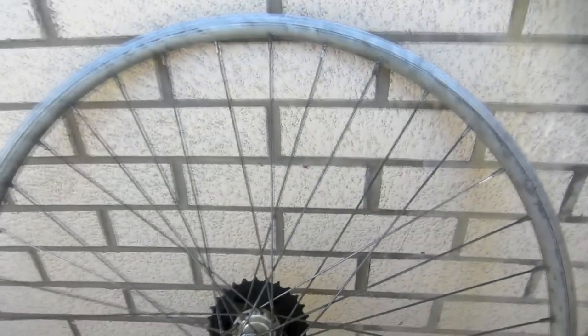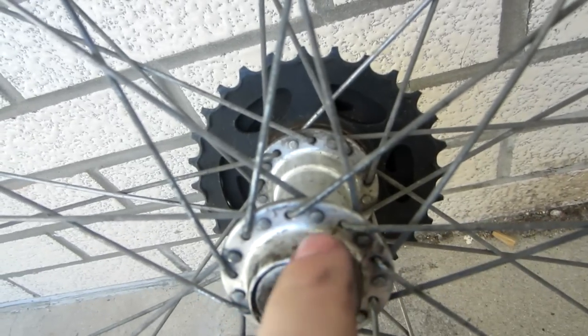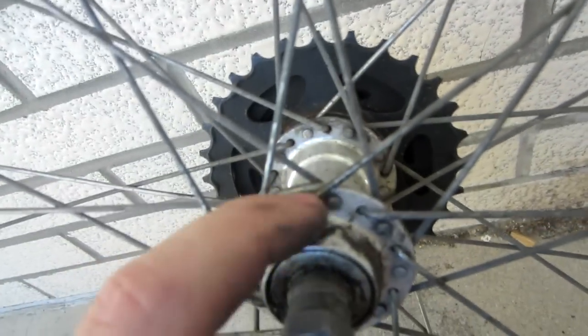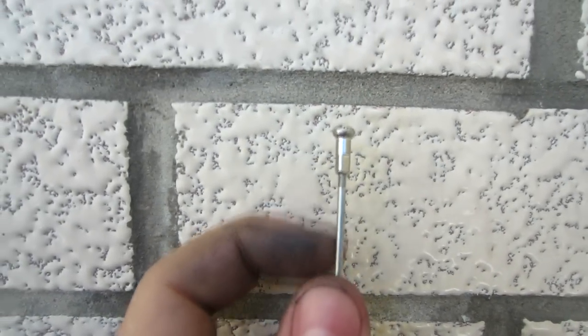Just to clarify some terminology: these long metal sticks are called the spokes of the wheel. A brand new one has a bend on one end with a big circle. That circle gets threaded through the holes in this metal piece, which is called the hub. On the other end, we have things called nipples. Nipples and spokes work together the same way that nuts and bolts work together.